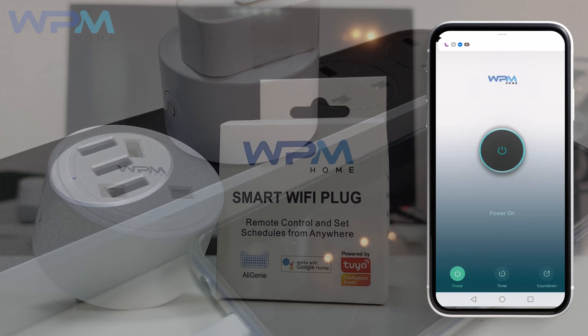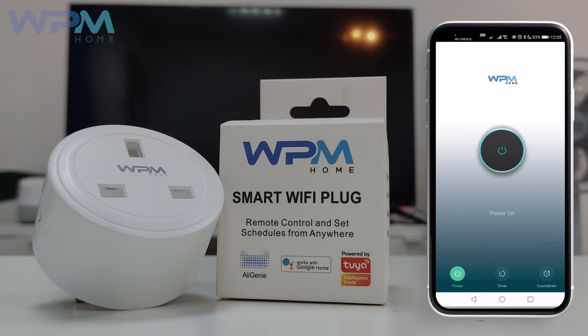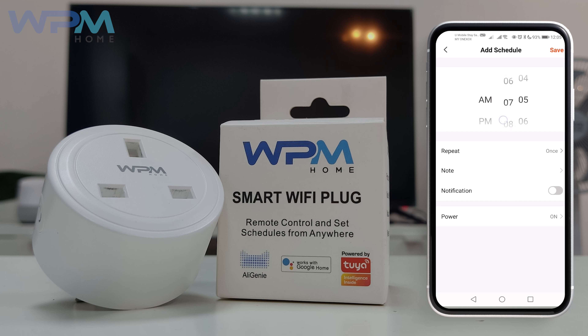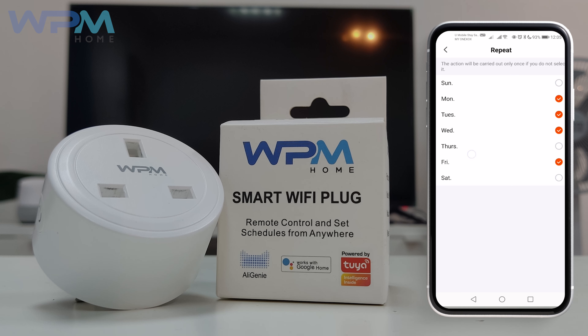Now we will show you how to set up the other features for this WPM Home Smart Wi-Fi Plug. Select the timer switch at the bottom. Set the timer based on your personal preference like how you set up an alarm — for example, when to switch on, when to switch off at a specific timing.